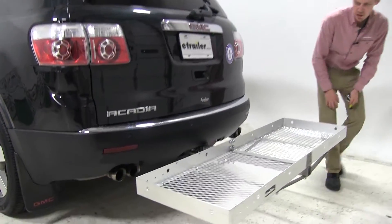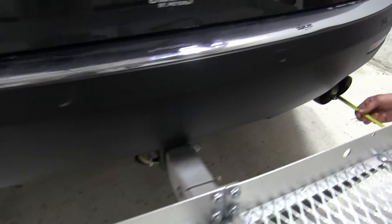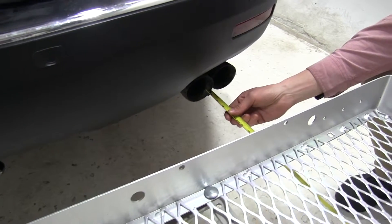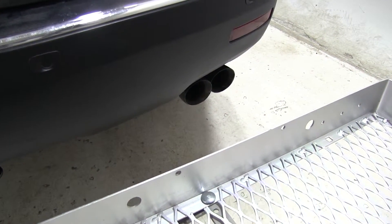One last thing I'd like to point out is that our exhaust exits on our driver and passenger side, and that's right about 12 inches away from our carrier. Just want to make a note of that when we're carrying any heat-sensitive materials.